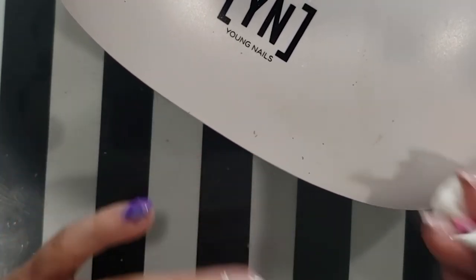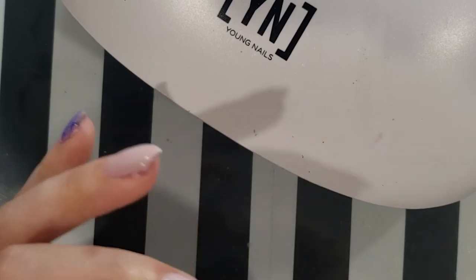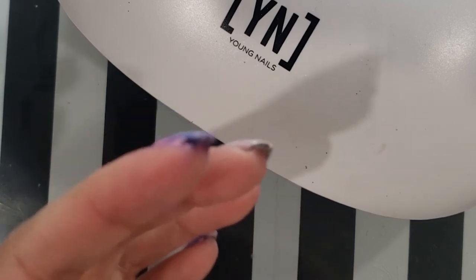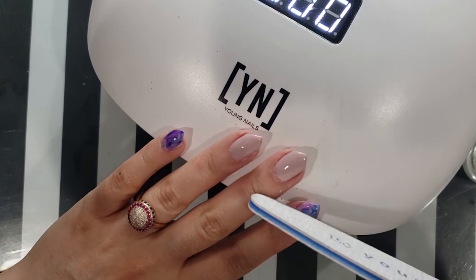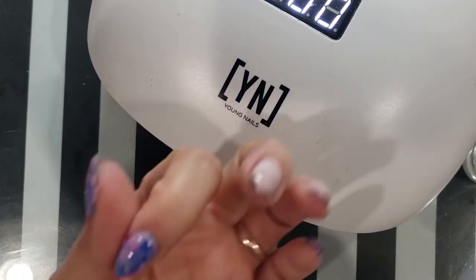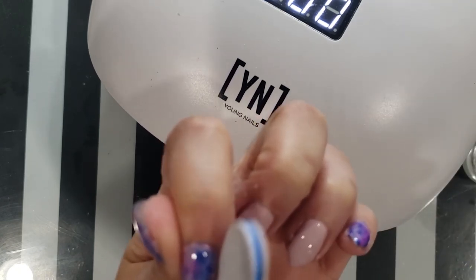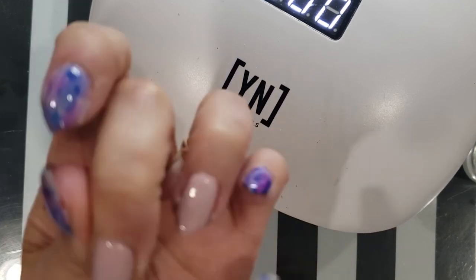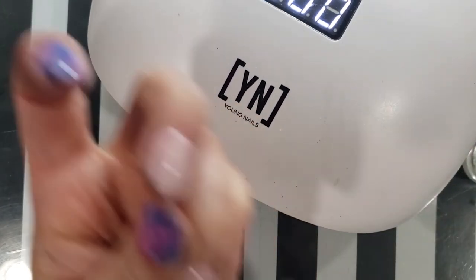Don't forget to remove that sticky layer. You should be able to get off any permanent marker that you had gotten on your skin too. As a finishing touch, I always go back and file the sides a little — especially when you do your own nails it's easy to get too much product on and for it to kind of seep into the cracks. So I'll always go through and touch up the edges and the corners.